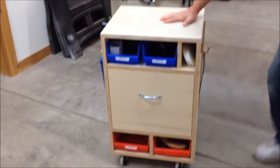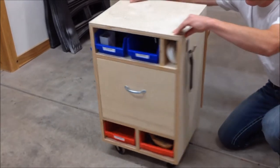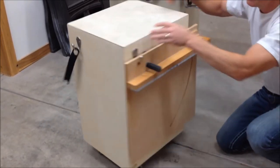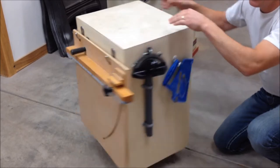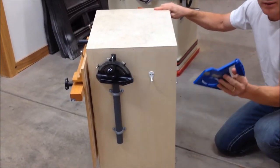The table saw is primarily the center focus of most woodworking shops. And because of that, this makes a very practical storage unit for you. Each side, you can see, accesses a different single-grab function for the unit.